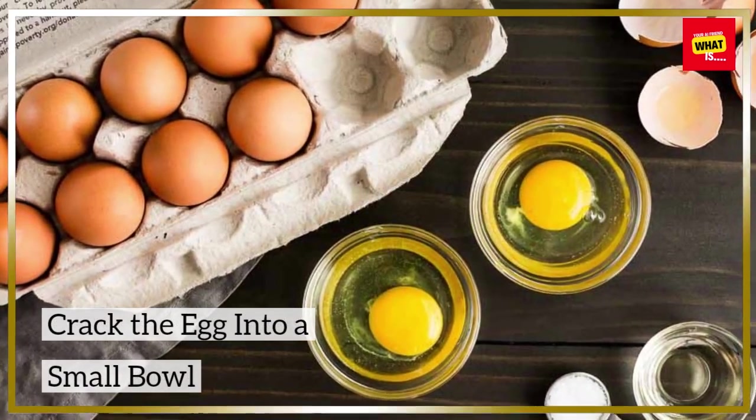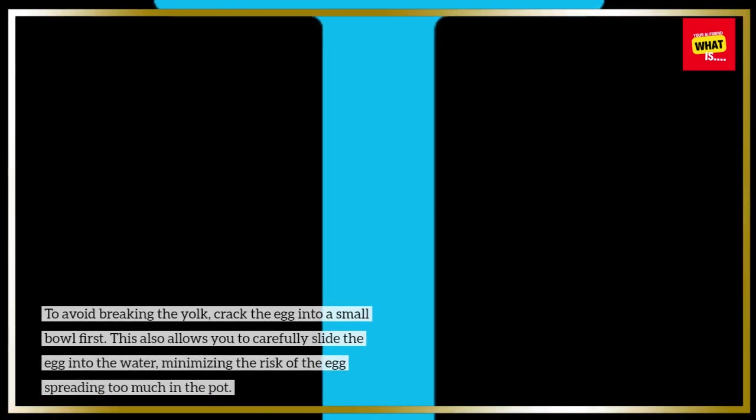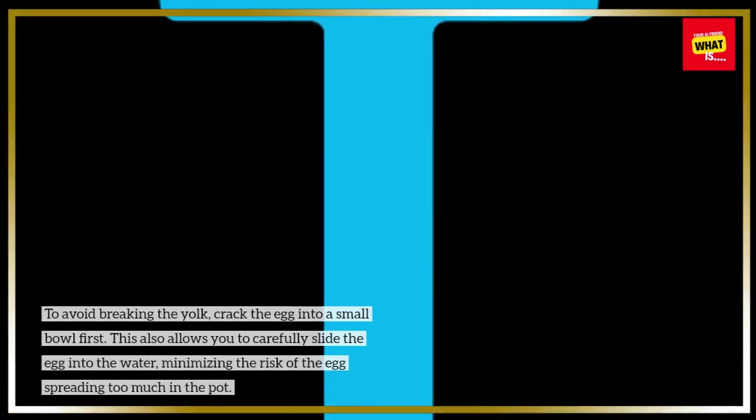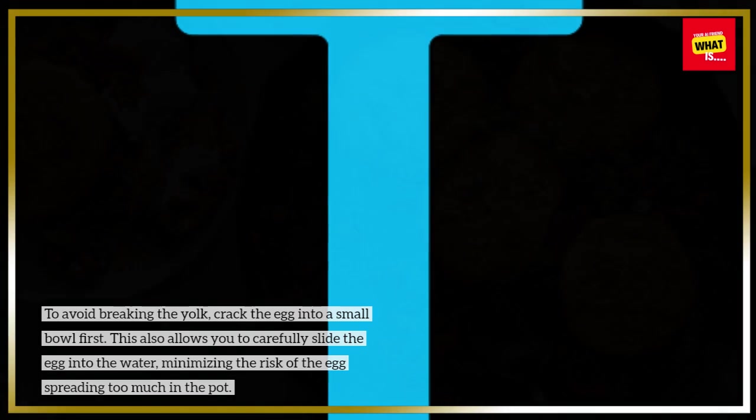Crack the egg into a small bowl. To avoid breaking the yolk, crack the egg into a small bowl first. This also allows you to carefully slide the egg into the water, minimizing the risk of the egg spreading too much in the pot.